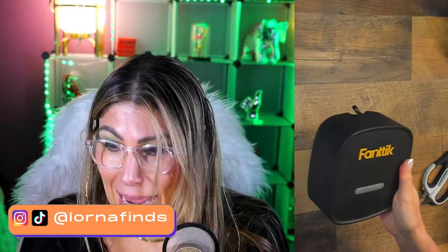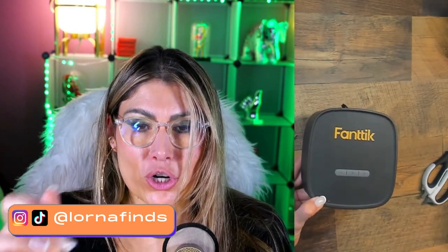Fentyx X9SE tire inflator unboxing. Hi there, thank you so much for watching my video. I'm Lorna, and on this channel I post sweet short video reviews of Amazon products you're looking into — maybe you're thinking about buying them and wondering if you should. I'm curating them and posting them here for you, directly from my Amazon Live channel. Make sure you subscribe and turn on those notifications.